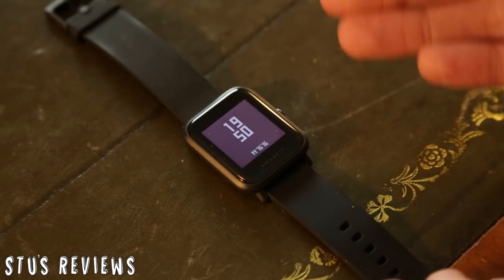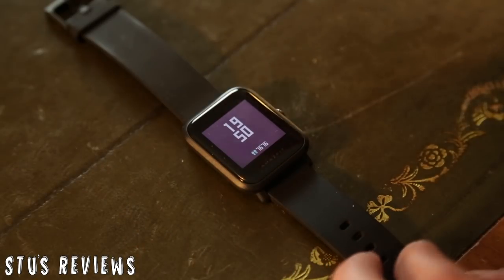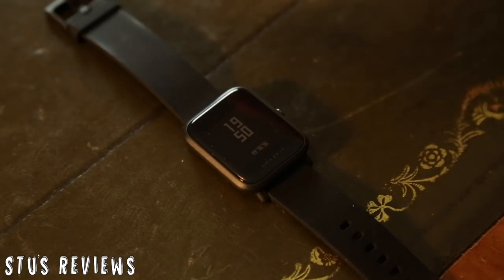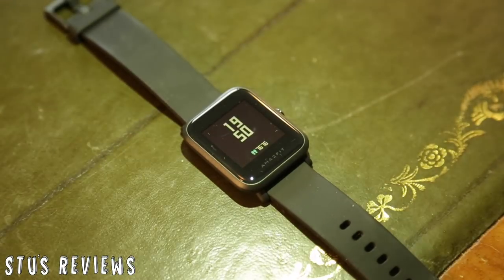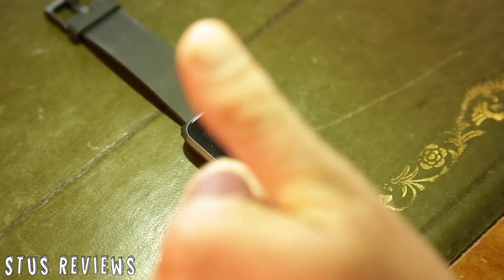That is the functionality of the watch and that's what it does. I think the actual functionality is minimalistic but it functions very, very well. And like I said, that screen is lovely when in the daylight - perhaps not in this sort of lighting, but in that lighting it gets a thumbs up from me.